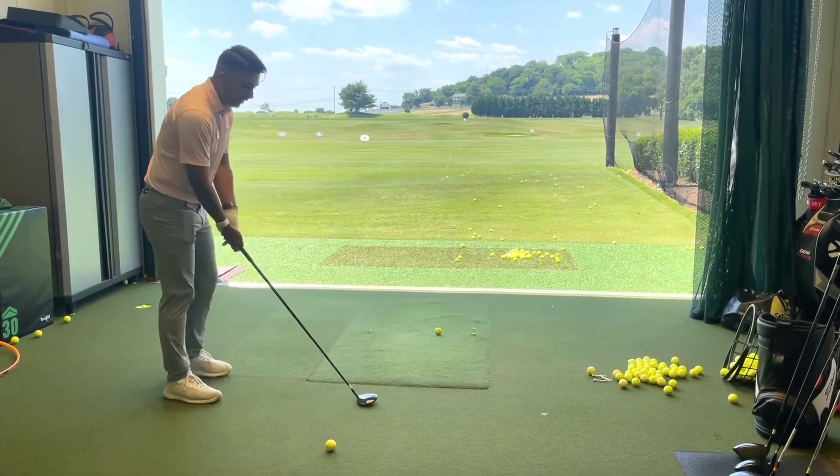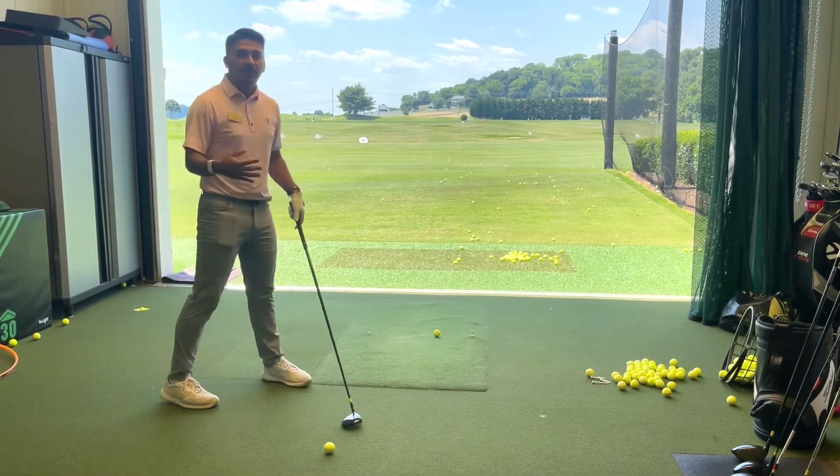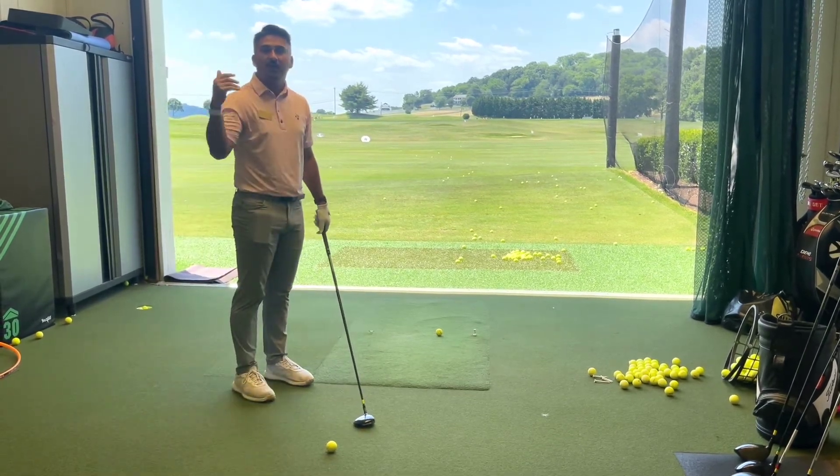When we get really steep with that swing, club coming down really fast like this, we tend to get a lot of spinny golf balls — balls that come up a little too high and don't go anywhere.